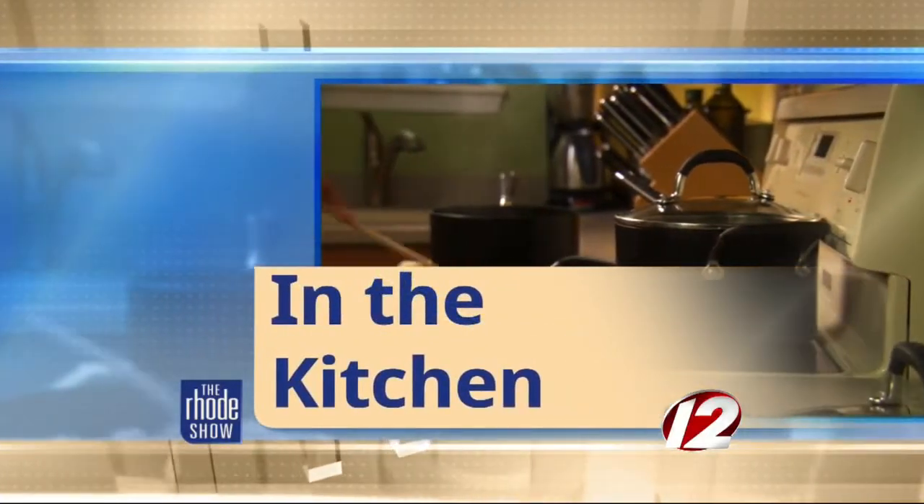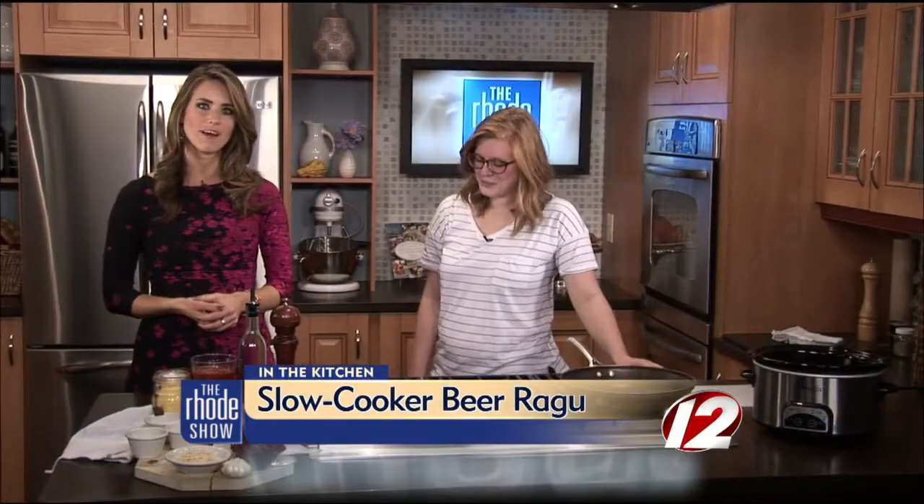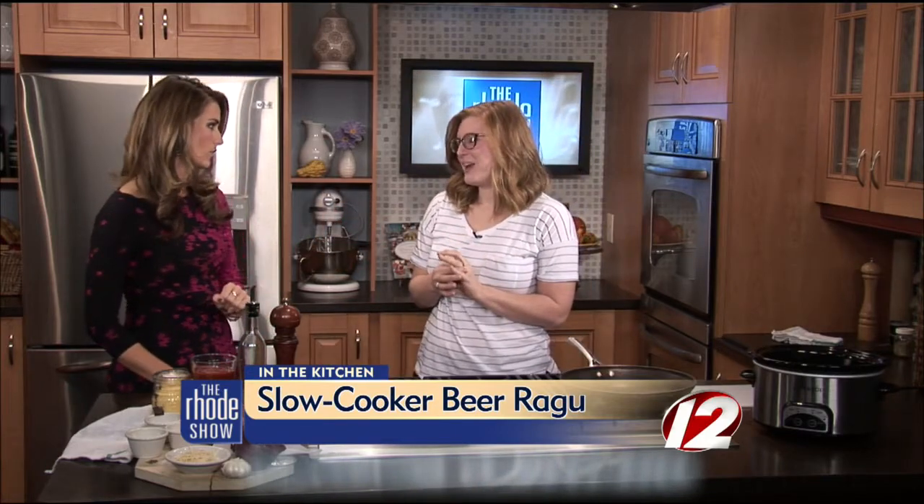The temps have cooled off a bit today, so we have got the perfect recipe for you in the kitchen this morning. We've brought back Chef Holly Vine, who has an adorable website that I absolutely love. It's called Holly Likes to Cook, and she does. You're going to cook for us this morning in a slow cooker or a crock pot, whatever you want to call it. I love cooking with that during the fall.